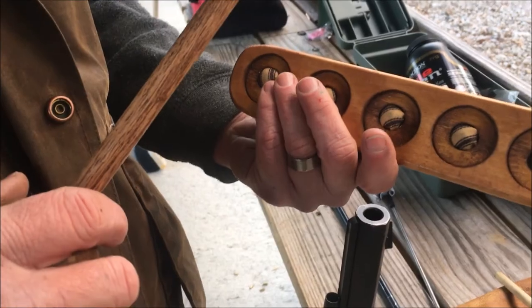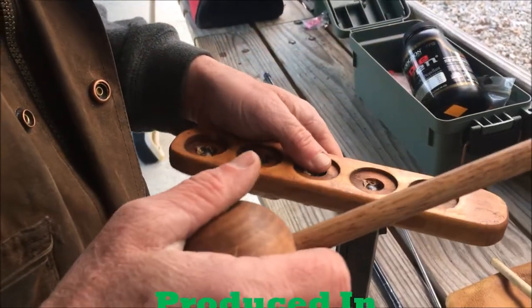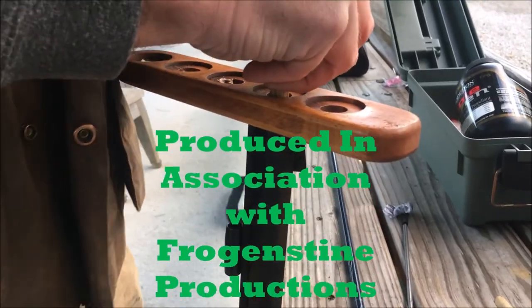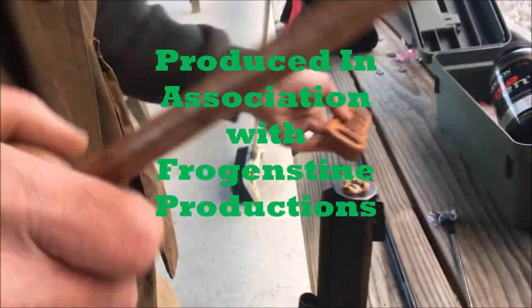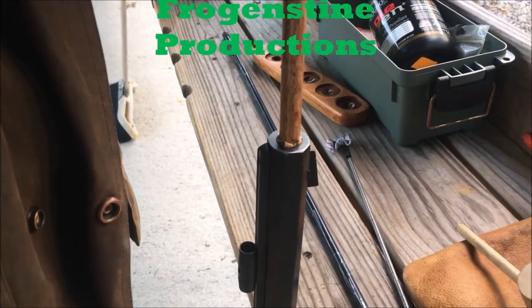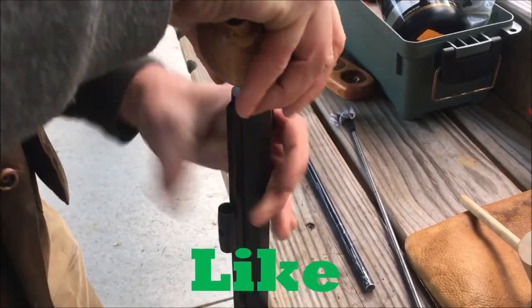If it ever loosens up I can do that again I suppose. But they worked fine — just fit right over the muzzle, centered nicely. And the short starter I have there, we'll do another video on that, and I'm sure we'll put it in the description link as well as at the end of this video.